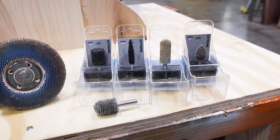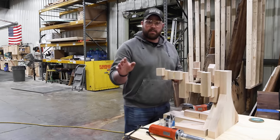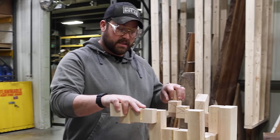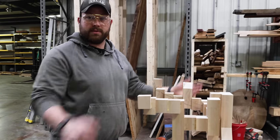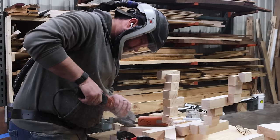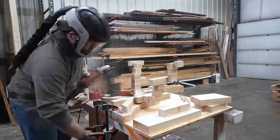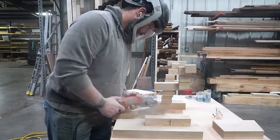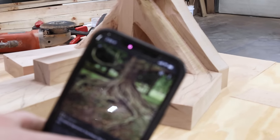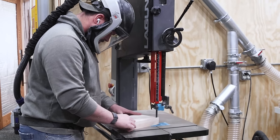These are a bunch of different burrs with different shapes and different aggressive cuts. They should let me be gentle enough to not snap any of this stuff off. This is decently strong but not so strong that I'd stand on top of it. My inspiration for the base is this reference piece right here — I'm trying to make the base feel and look as close to that as I possibly can, which is going to be close to impossible. Let's go.